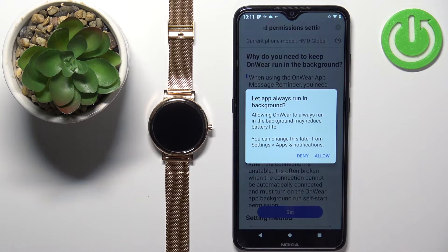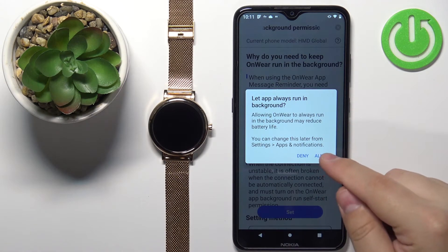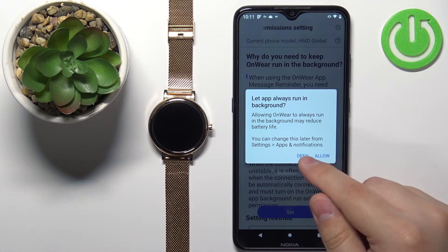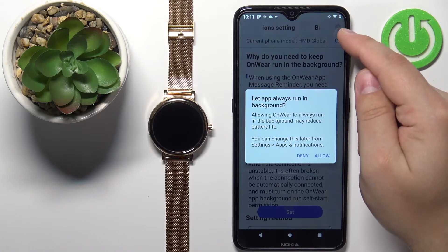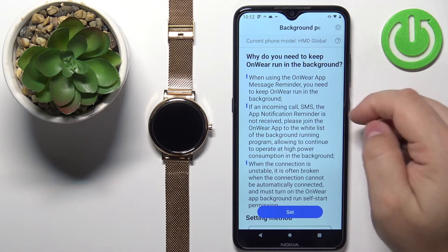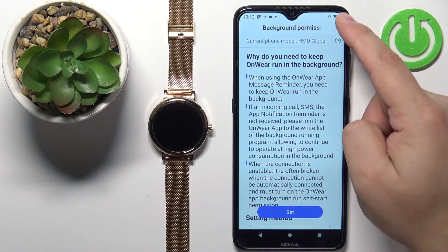After we login, you may see this popup right here. Basically the app wants you to allow it to run in the background. If you want to allow it to run in the background, you can tap on allow. But if you want to deny it, you can tap on deny and then tap on the X button to deny it. I'm just gonna allow it and then tap on X.